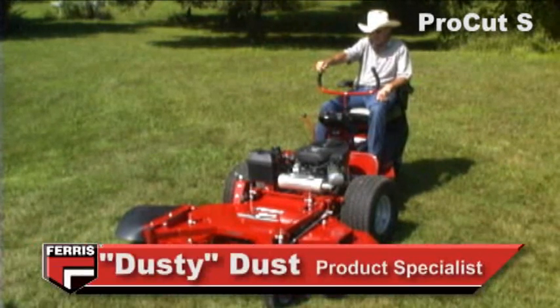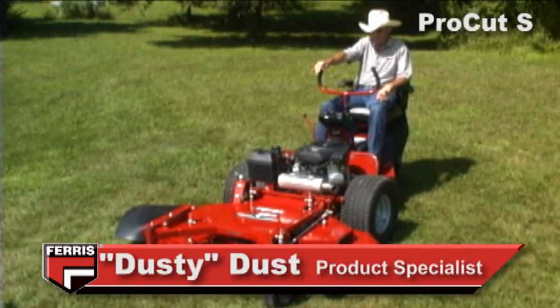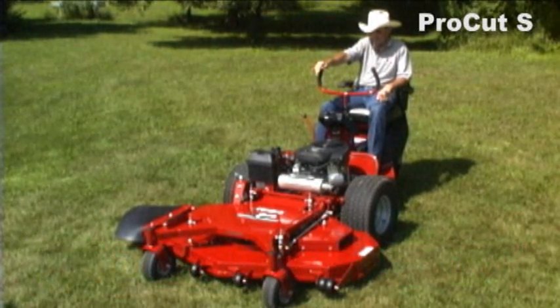The idea behind a three-wheel rider is that you've got a very maneuverable machine that's excellent for trimming. With the deck being out front, you've got great visibility.